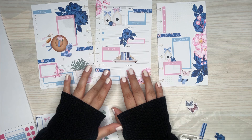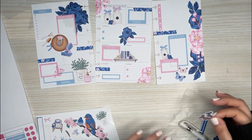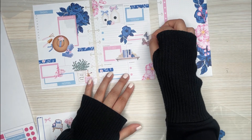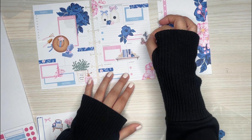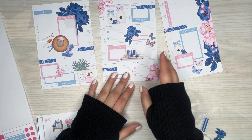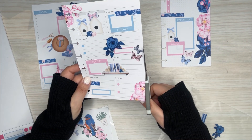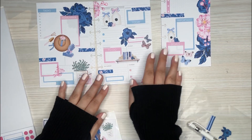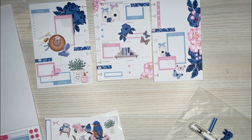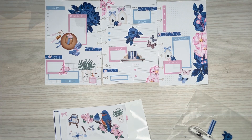Butterflies — don't want to forget the cute little butterflies. That side has way too much stuff so maybe I could stick them here — it's not too in the way. I didn't want to put them on this side because I already added some there. Love it, so pretty. I think that's it.